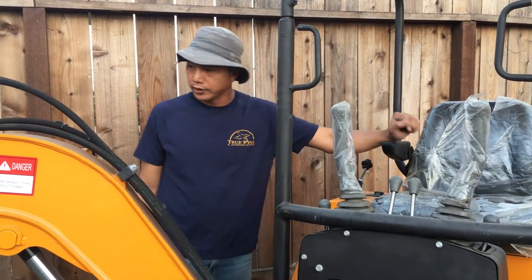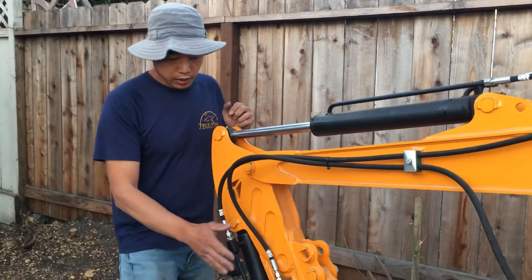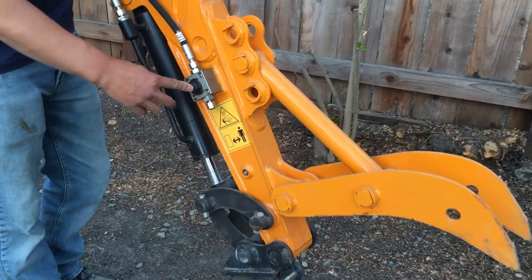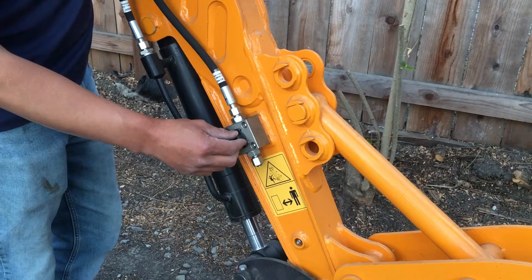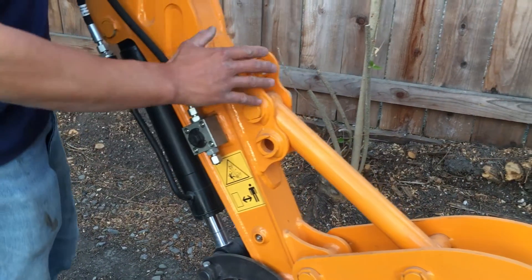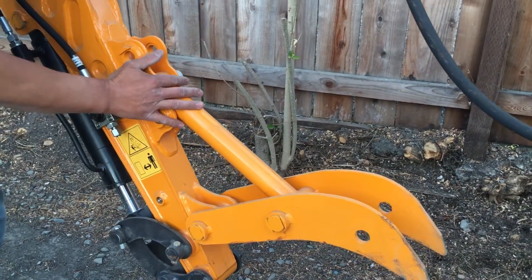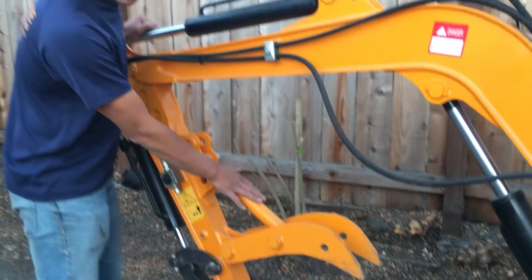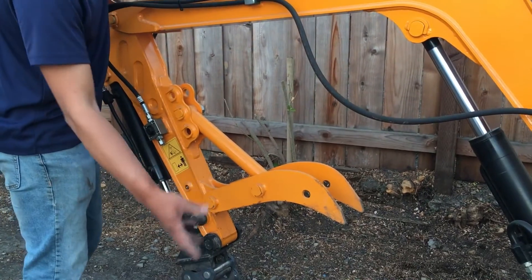In the front of the excavator there is a hydraulic valve that controls your auger — you can turn it on and off. There are people making hydraulic thumbs that can be put onto this machine, so instead of a fixed claw you'd have a hydraulic thumb. Right now it's a fixed claw that allows you to grab things like logs and similar material.